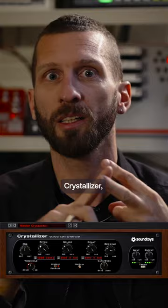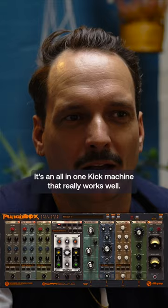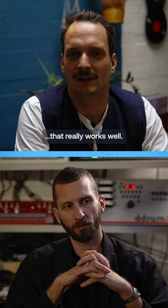We love the FabFilter series, we use that a lot. What else, Martin? I like the Punchbox — what is it, Drumazon? It's an all-in-one kick machine that really works well.